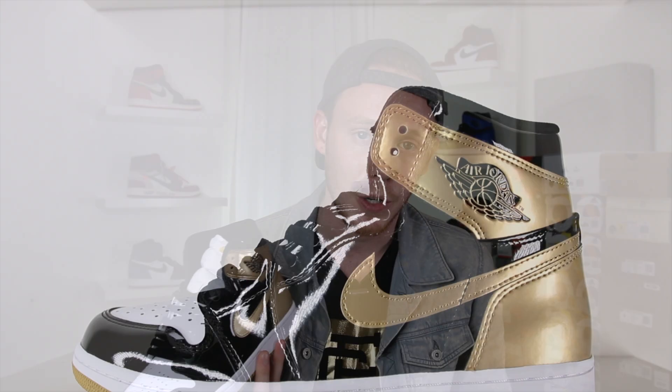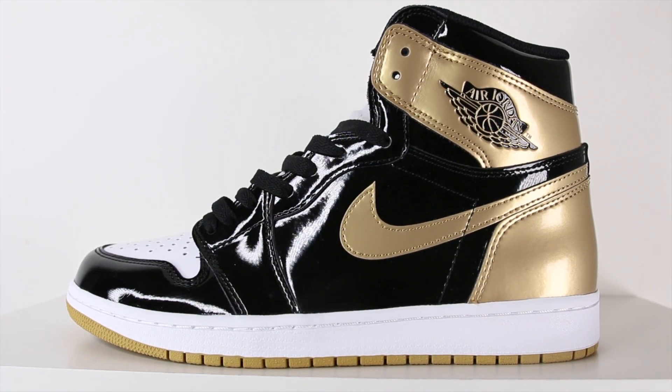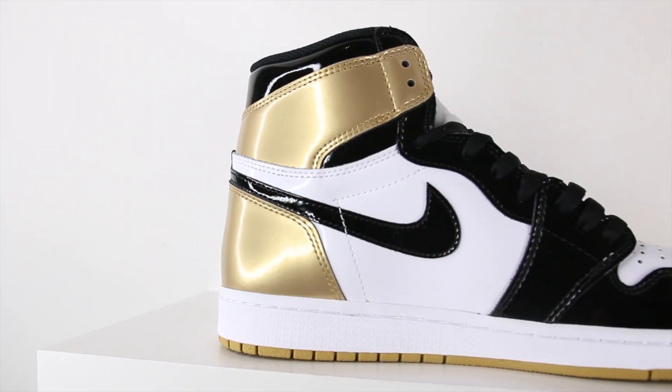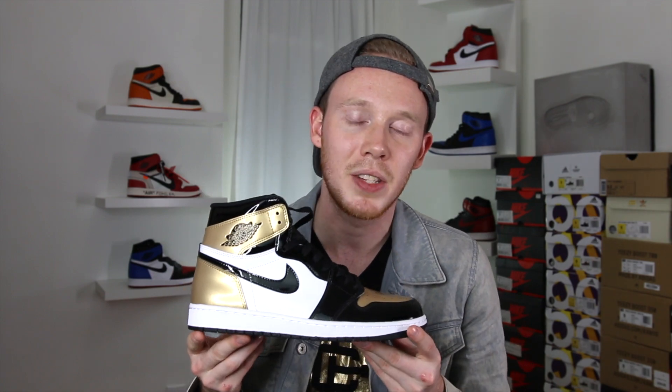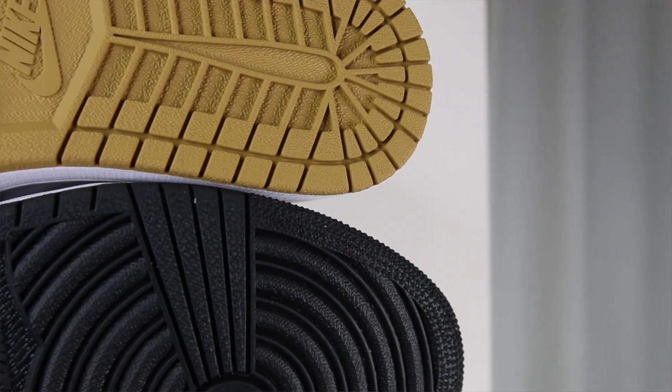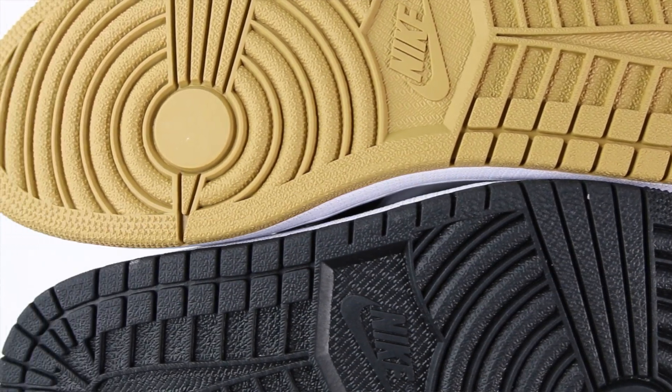Moving to the left shoe — because of course the left shoe is different from the right shoe. On the lateral side you do have a black mid-panel with a gold heel, but on the toe instead of gold you've got white. Moving around to the medial side you do have that black toe colorway with the white side panel and black swoosh. Another difference is that you've got a white tongue with a white tag that has 'Nike Air' written in gold. Moving down, you've got your standard Air Jordan 1 midsole in white, and then finally at the bottom — in true Top Three form — you've got a gold outsole on the left side and a black outsole on the right side.